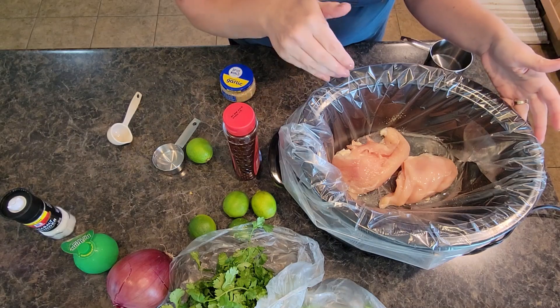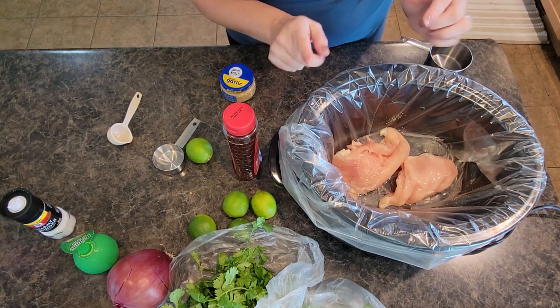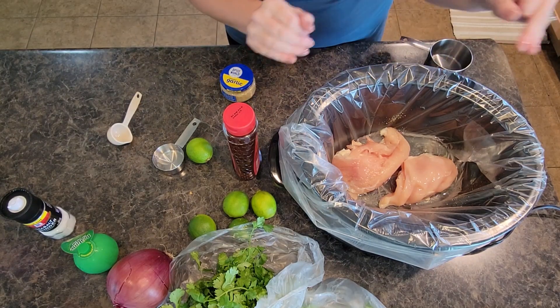To get started I have my chicken breasts in my crock pot. I put in one cup of water. If you want to use chicken broth instead you totally can.